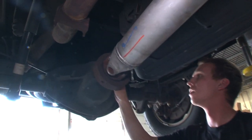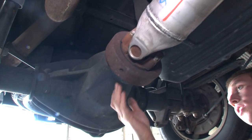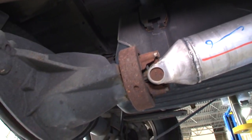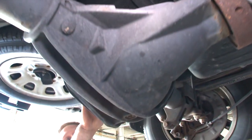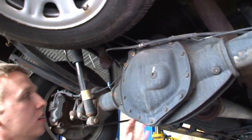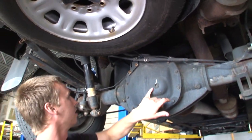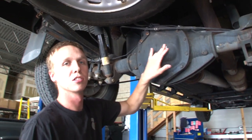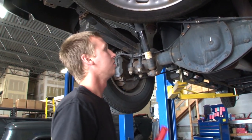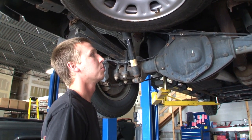We got the rear end here — you've got the front pinion seal you can check for leaks on the underside, and then lastly the rear diff cover: check for any leaks around the gasket or out of the fill plug, and check the fluid levels.